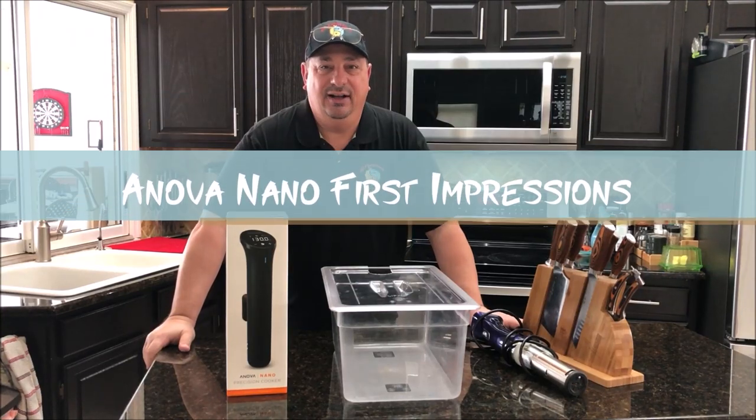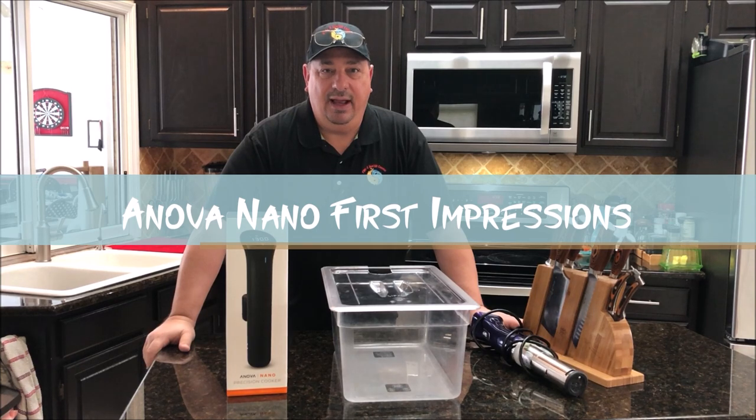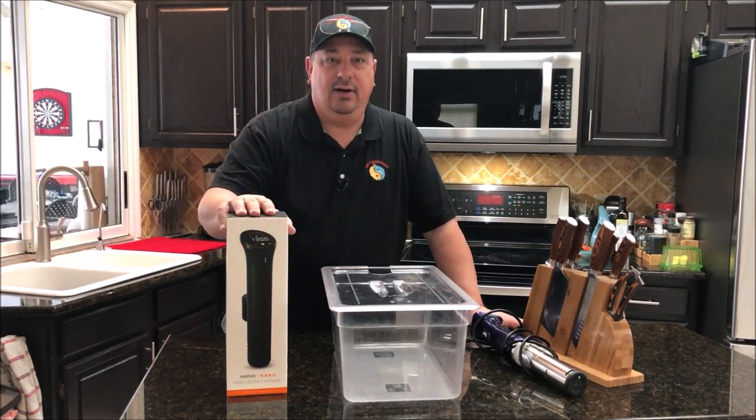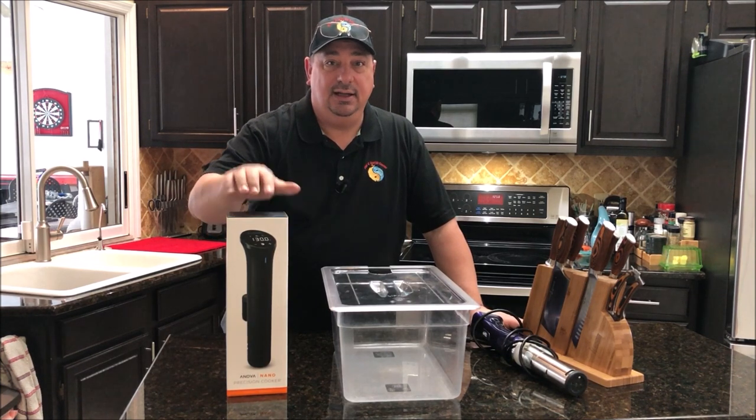Hey y'all, welcome back to the Fire and Water Cooking channel. I'm Darren, and today it's just going to be a quick video. I went ahead and bought an Anova Nano to test it out — they're on a really good price right now. So we're going to do an unboxing of the Anova Nano.